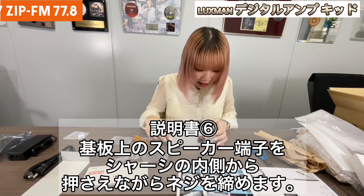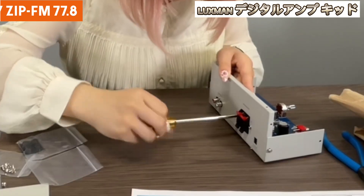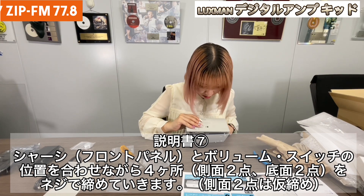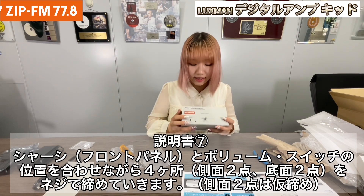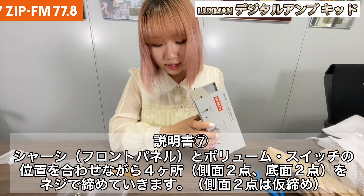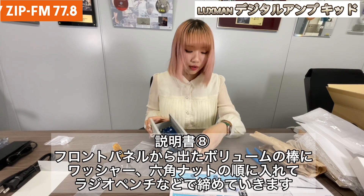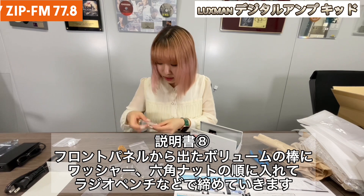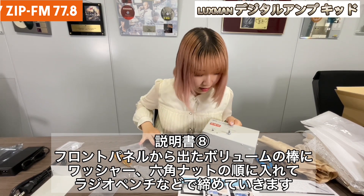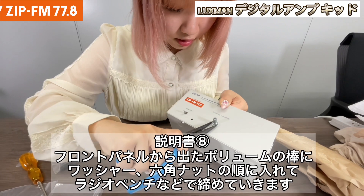Then next, we're going to put some screws right here. The next part, we're going to put this front panel. Make sure you don't make mistakes with the side, and we're screwing it again. We're going to do it later. Next, we're going to look at this front panel and we're going to put this washer. The first one is the circle one. We'll put it inside this nut. Maybe we can use this pinch for it, just to be sure it's okay.